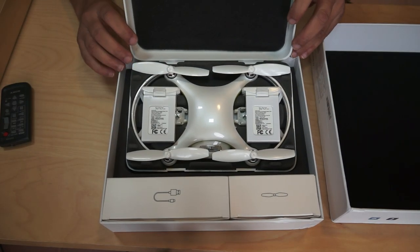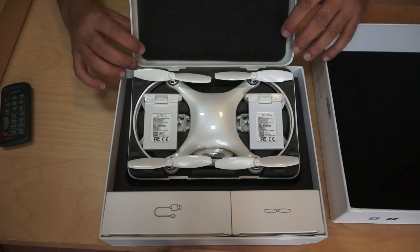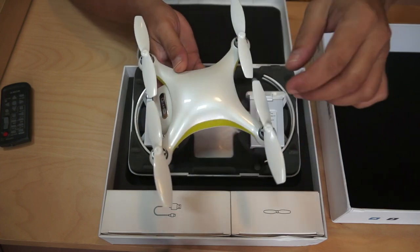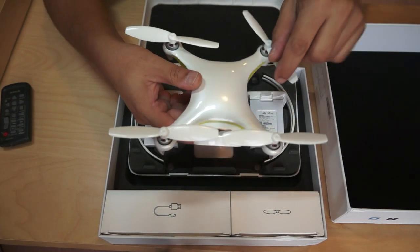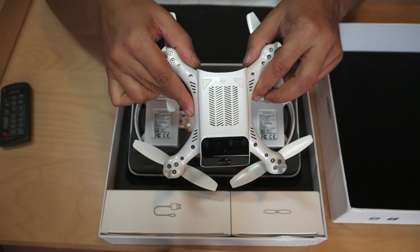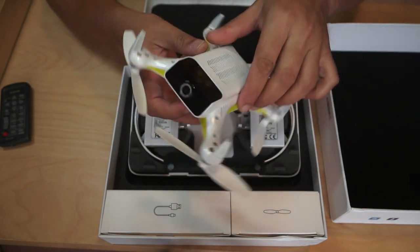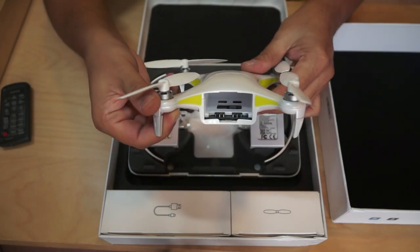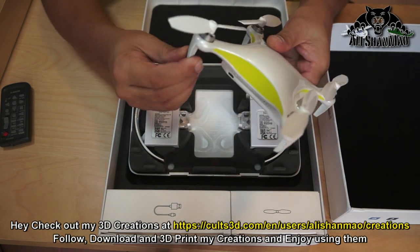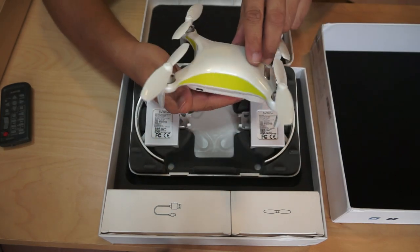We can open the case and take a look inside. Check it out — this is how it's packed inside. Two batteries, propeller guards — this is some nice looking quadcopter here. Very, very lightweight, which is exactly what the box was saying. The company claims 20 minutes of flight time. This is the bottom of the quadcopter — we can see ultrasonic and optical flow sensors on the bottom, and a battery compartment at the back. Very soft, shock-absorbing landing legs. Beautiful white and light green lime color scheme.